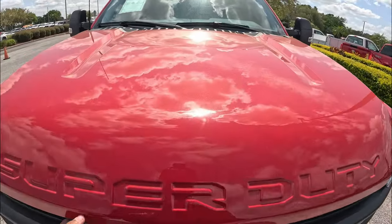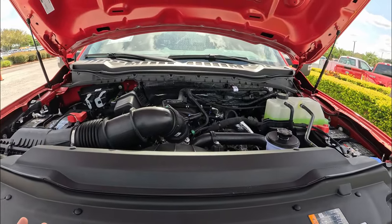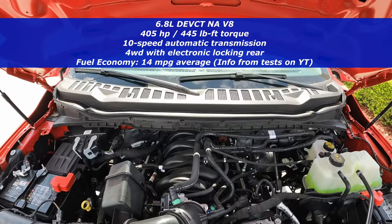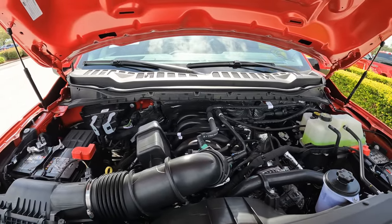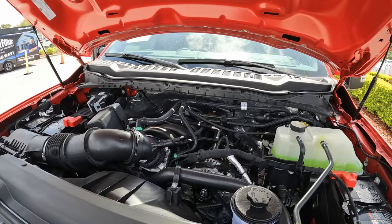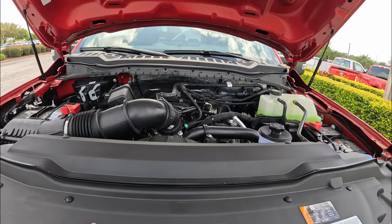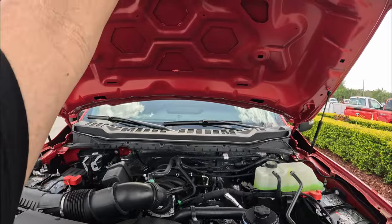Coming to the front of the Super Duty, let's raise the hood. Ford does provide hydraulic hood shocks even on this base model. Here we have the base engine for the Super Duties — the 6.8-liter normally aspirated V8 producing 405 horsepower and 445 pound-feet of torque, going through a 10-speed automatic transmission. This truck has the 4x4 system, giving you plenty of off-road ability. For 2024, the flex fuel capability became standard. Fuel efficiency should be around 15-17 mpg — I'll put the numbers on screen. If you want more power, you can step up to the 7.3-liter Godzilla V8 or one of the Power Stroke diesel engines.